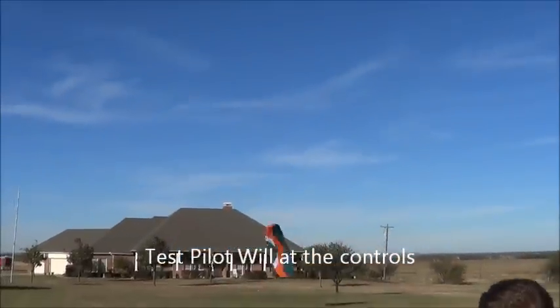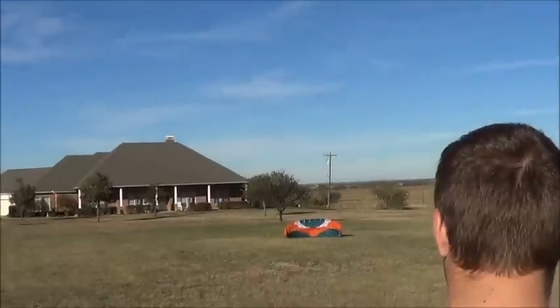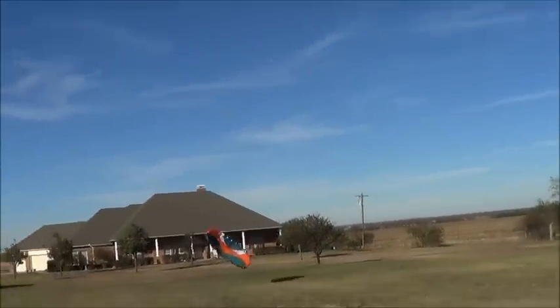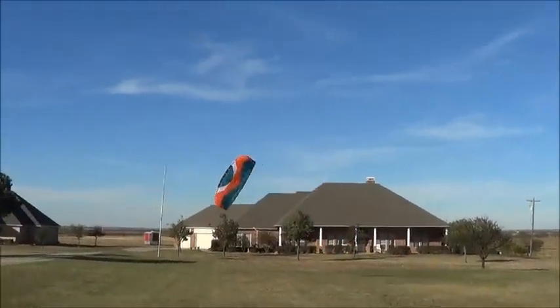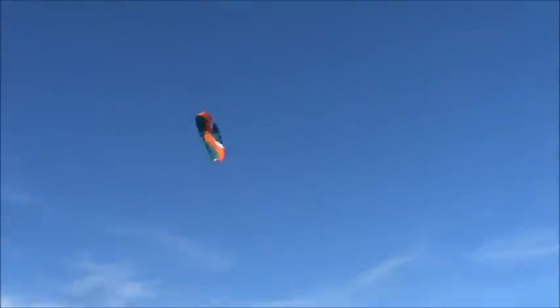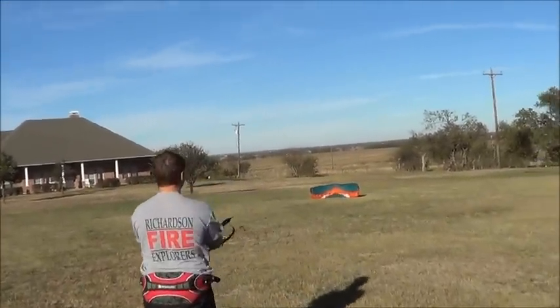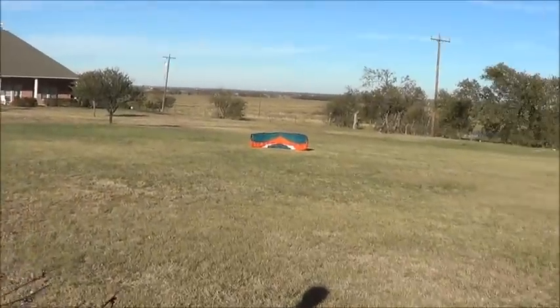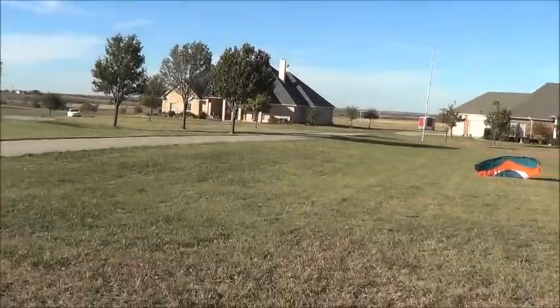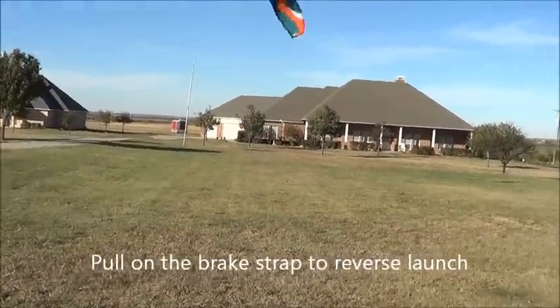Now I've got Will flying — he's a little crazier pilot than myself. This is a Hornet 2-meter. The reason I picked this kite is it's very, very windy today and it's probably the best kite there is for wind like this. To reverse launch upside down, pull on the brake — the big brake — and then rotate it.